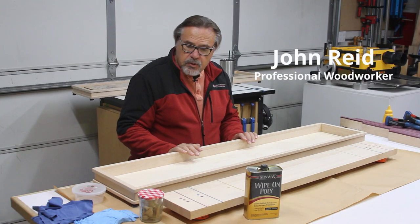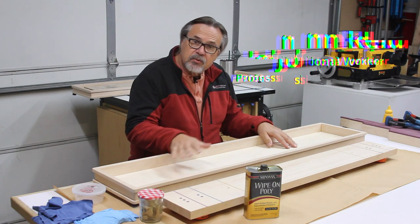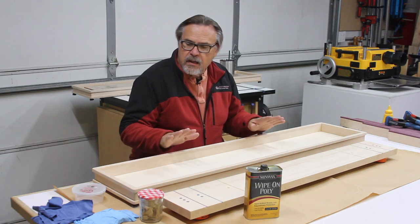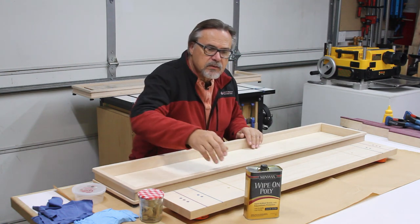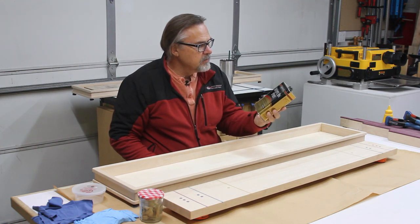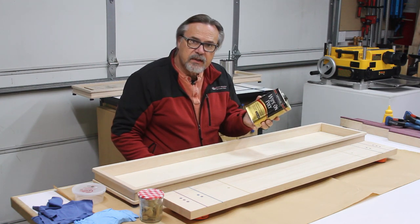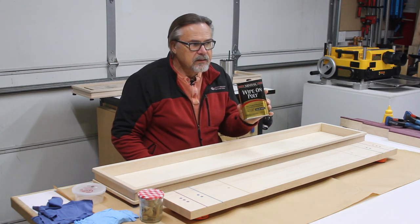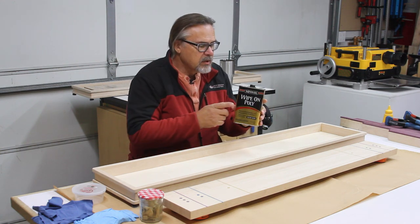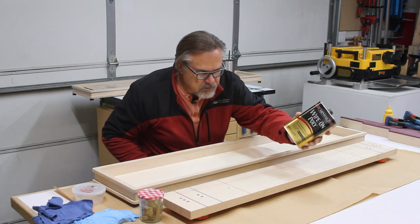So in this video, I'm going to be putting the finish onto my shuffleboard table here. And if you want to see how I went about building this, just go ahead and check out this video right above me. For this, I'm going to use a wipe-on poly right here. This one is a clear satin Minwax wipe-on poly. In California now, we have to use the water-based one, which I haven't really had a chance to use yet. I bought a few of these before they were outlawed, so I have a stockpile of them.